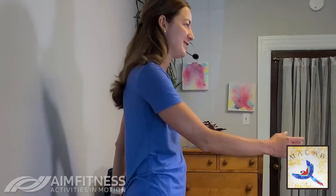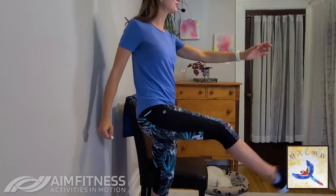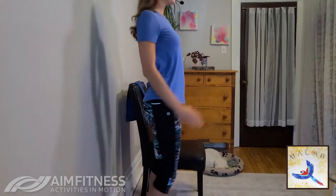Let's add that leg lift — we're going to add a kick, lifting that leg a little bit higher. Good, reaching with the opposite arm. Maintain those shoulders, good posture, shoulders back. Breathe in through your nose and out through your mouth. Now we're going to take that arm a little higher, reaching overhead.